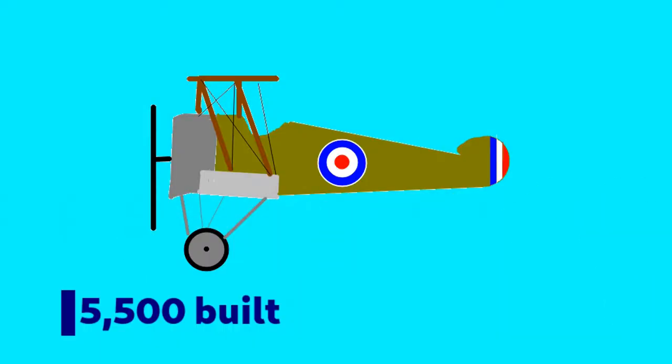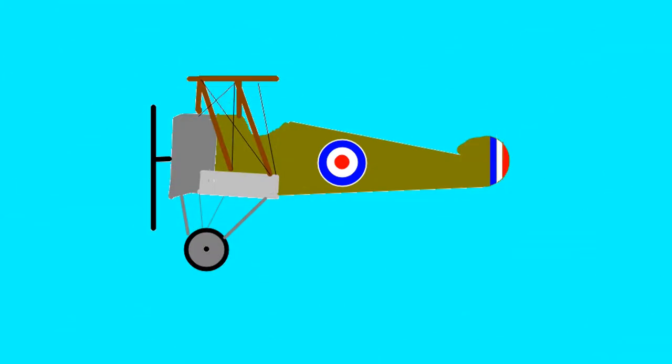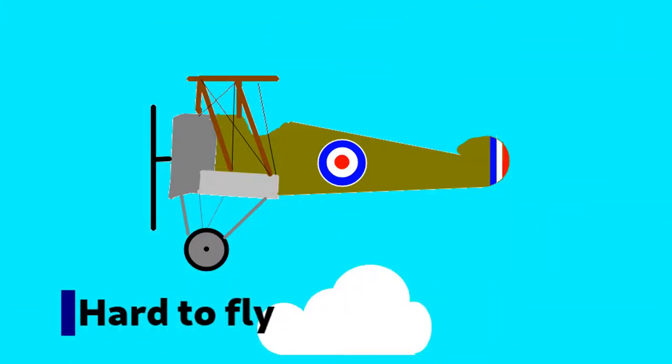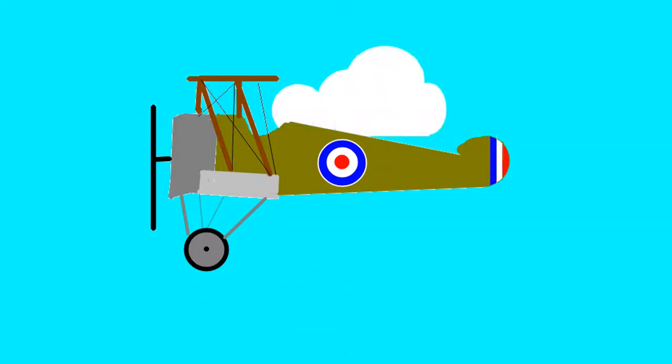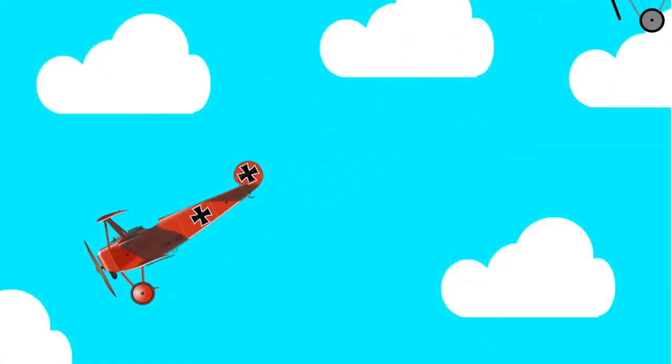5,500 were built by the Allies due to their success in dogfights. Their complex tendencies made them hard to fly and this actually led to many dying in training. But experienced pilots utilized these quirks which made them formidable fighters.